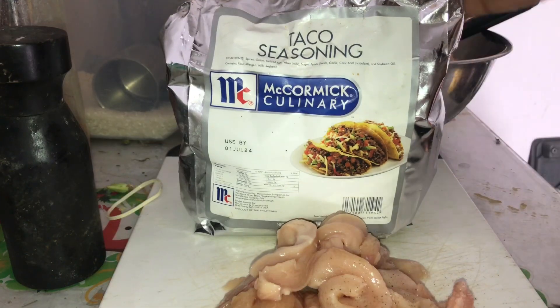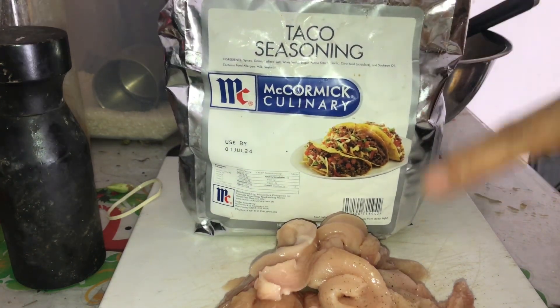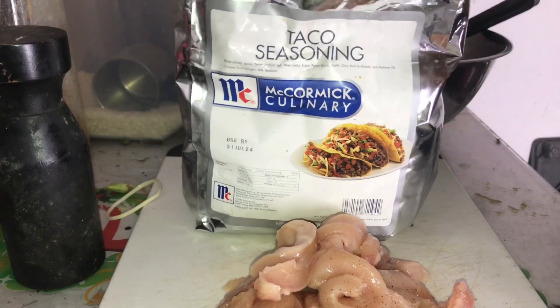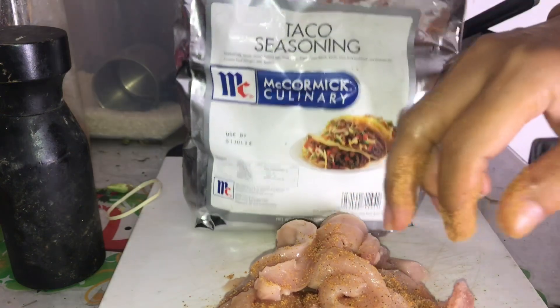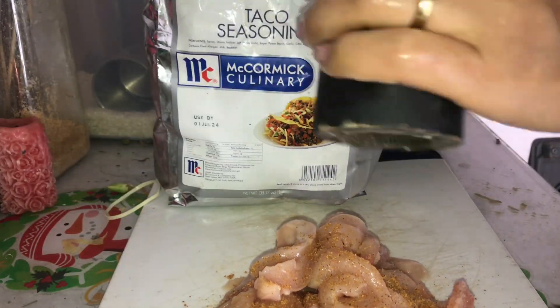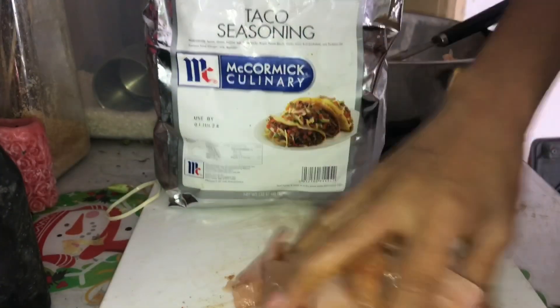So here we have taco seasonings. I'm going to add a little bit of seasoning like this, then we can add some black pepper and just do it like this.